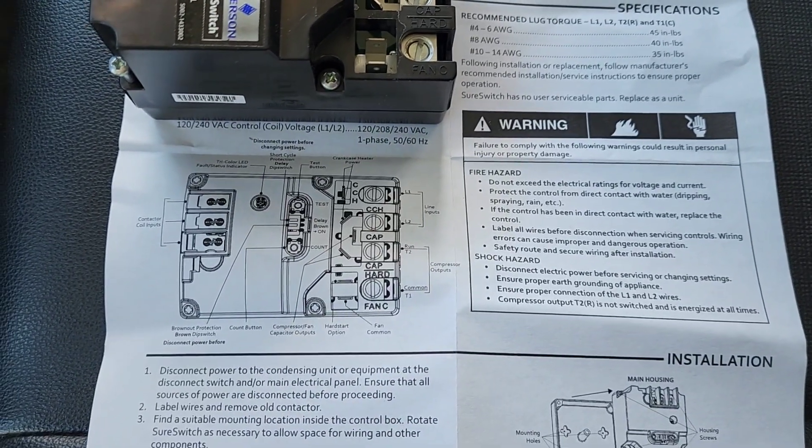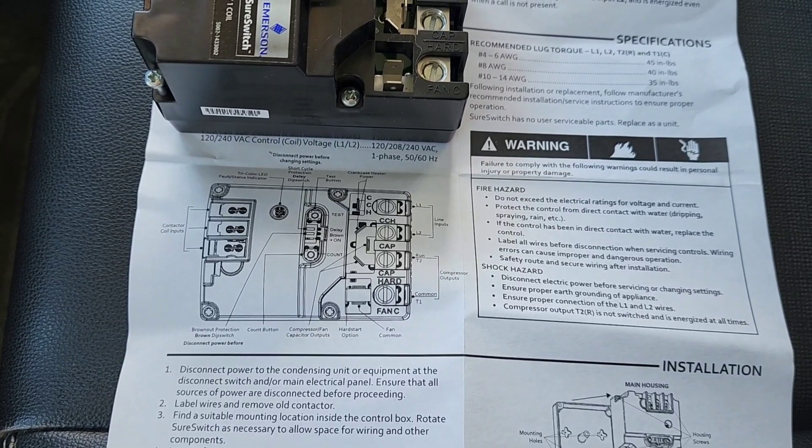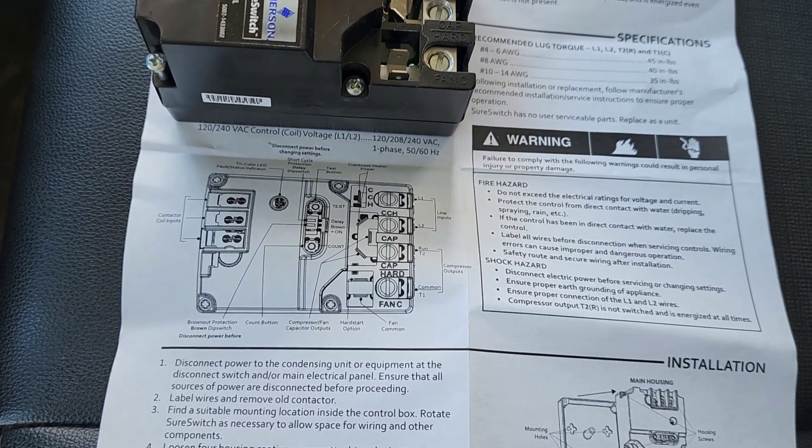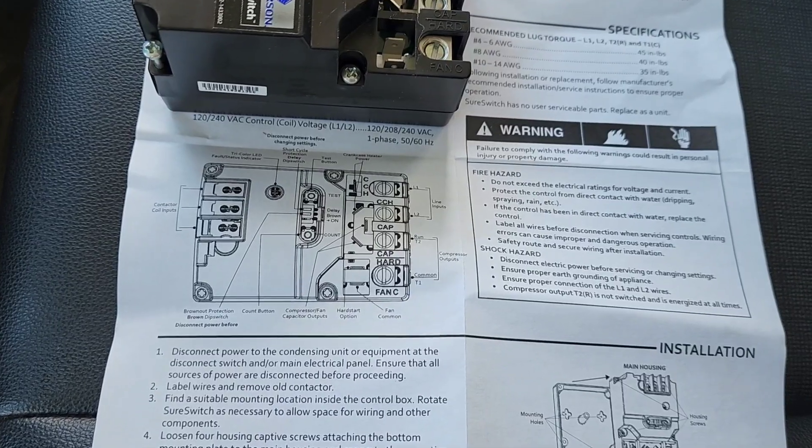With any part, any piece of equipment, we're going to want to open the manual and give it a quick read. Because if we don't, we could mess something up. RTFM, right guys? We need to make sure that we're reading the manual.